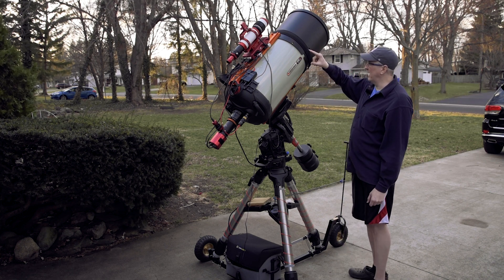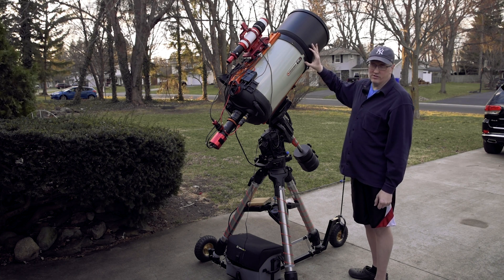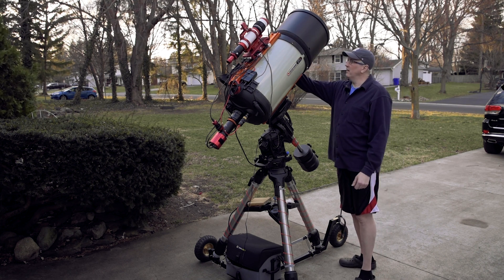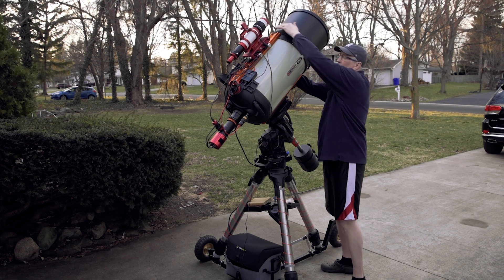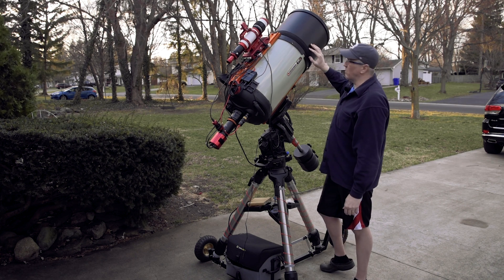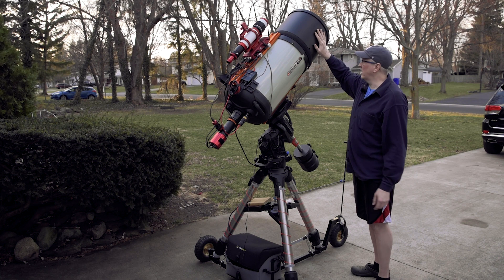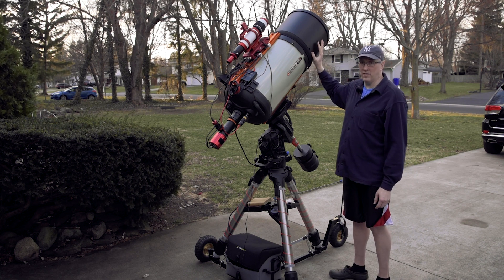I have been suffering without a dew shield many nights, and I'm so grateful that I now have this. The other thing this dew shield has is cable routing ports for using the Hyperstar — there are three of them — that you can use to route cables for use with your Hyperstar and your cameras, whatever camera you decide to use. This is designed to work with the Hyperstar, which is very nice.